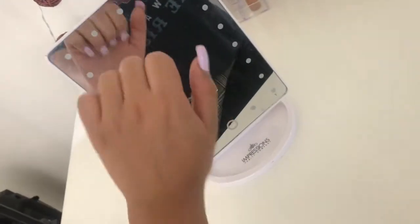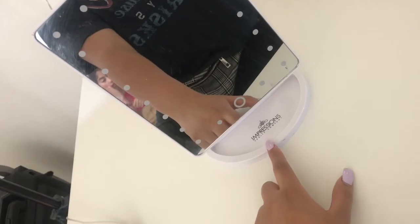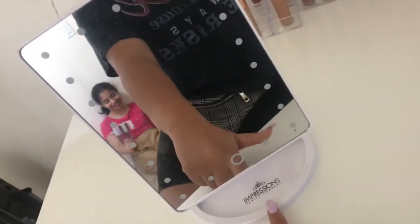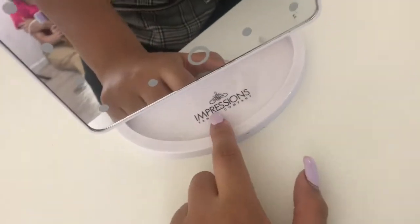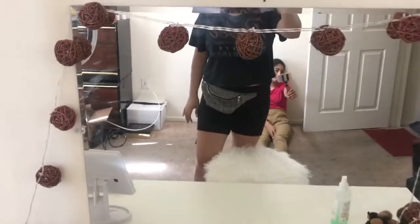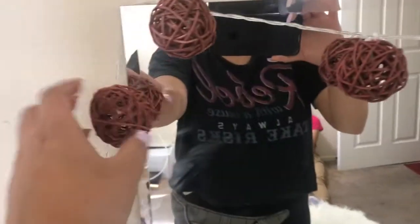This little Impressions Vanity mirror I got from Kohl's for $40 — they don't have it in store but you can find it online, and Impressions Vanity sells it directly too. This other mirror I got from Home Depot for $20.